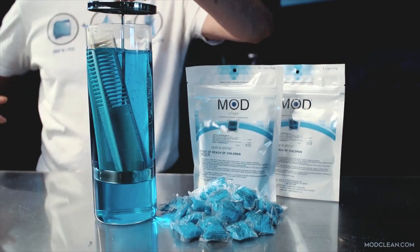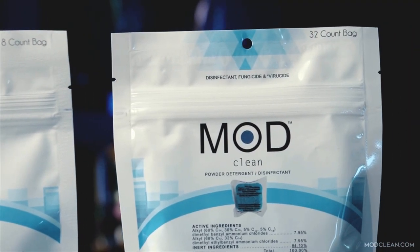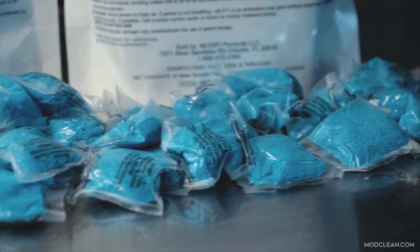ModClean is the world's first and only pre-measured powder disinfectant pod. Save on weight, space, and time when you use ModClean disinfectant pods.